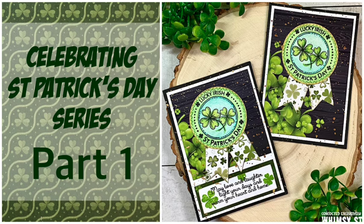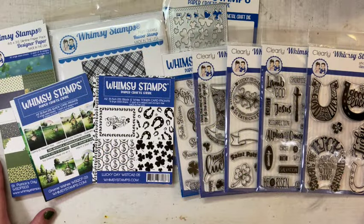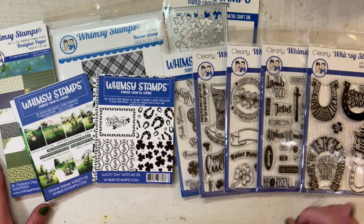Hello, this is Tammy, Plays Well with Paper, guest designer for Whimsy Stamps today, and I'm admitting that I did not send out Christmas cards this year. In fact, I haven't sent out Christmas cards for several years, but I decided I wanted to send out some cards, and so I picked St. Patrick's Day.